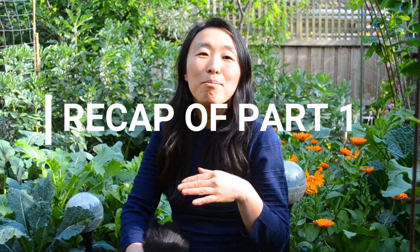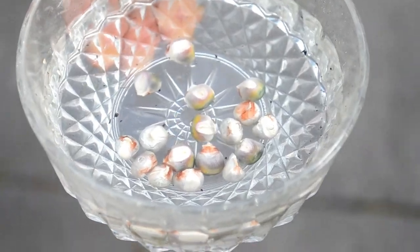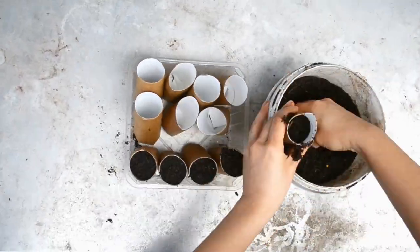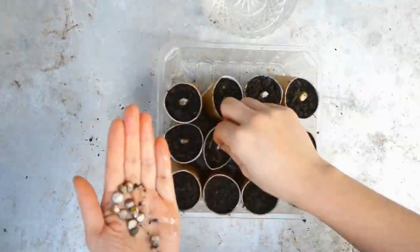A quick recap: in part one of our Corn Masterclass series, we showed you how to plant out your corn seeds into recycled punnets made from toilet rolls, and after a few weeks your corn would have sprouted.